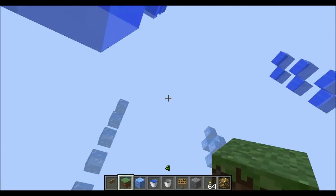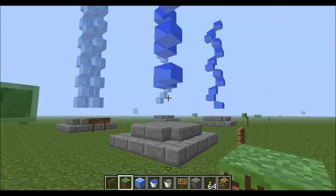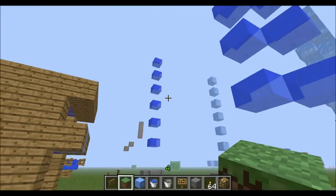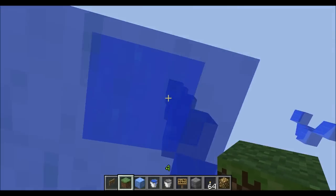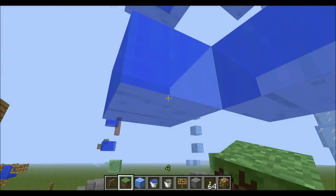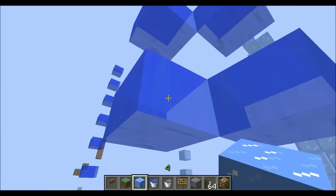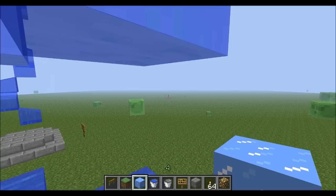They all cost pretty much no blocks, apart from the base. The next style over here is basically just two of these together at angles. You can't have them horizontal to each other, because when ice melts, it will still update the blocks around it, even though it's just leaving a floating source block here.